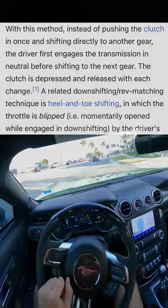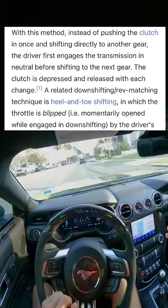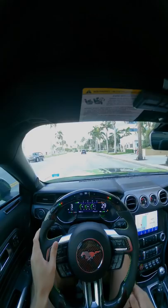Double clutching, quite simply put, is going into neutral first before upshifting to the next gear. If you think about it, it's kind of like rev matching, but this time you're doing it for upshifting rather than downshifting.